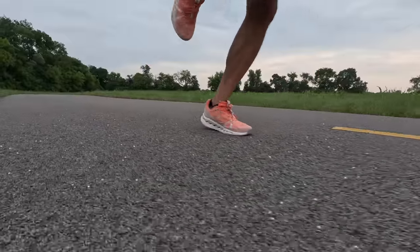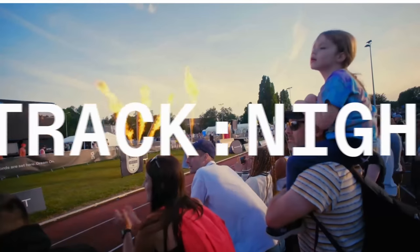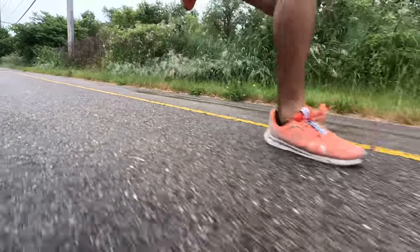Overall, through the course of my testing I found myself constantly gravitating back towards this shoe again and again, which is kind of the opposite experience I've typically had with On running shoes. On as a brand is doing a lot of things well in the running world, but sometimes the running product didn't quite match up to everything else they were doing. Seeing this shoe is really exciting because it's a brand I've been rooting for, and now there's a hero shoe I can finally get behind. The On Cloud Surfer definitely holds up past the hype.